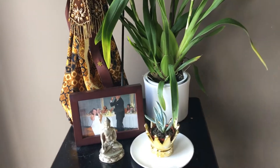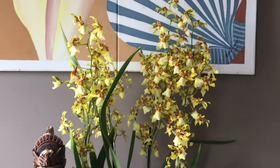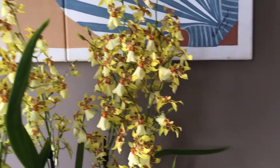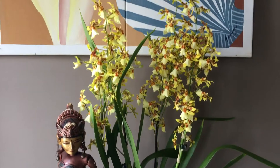Good morning guys, welcome back to my channel. Today I am going to share with you my Oncidium — I think this is a dancing lady, not quite sure whether it is, but it seems like it's just showing you it's in full bloom.